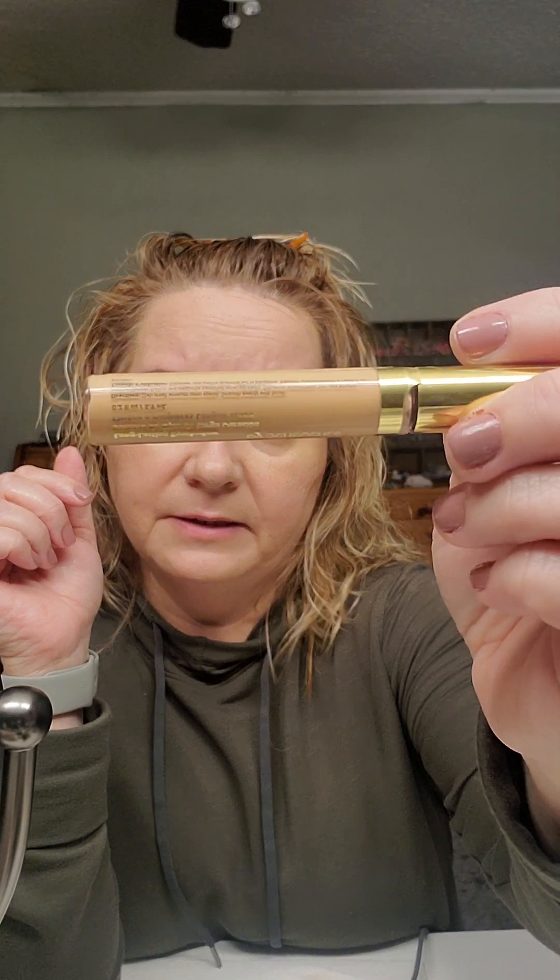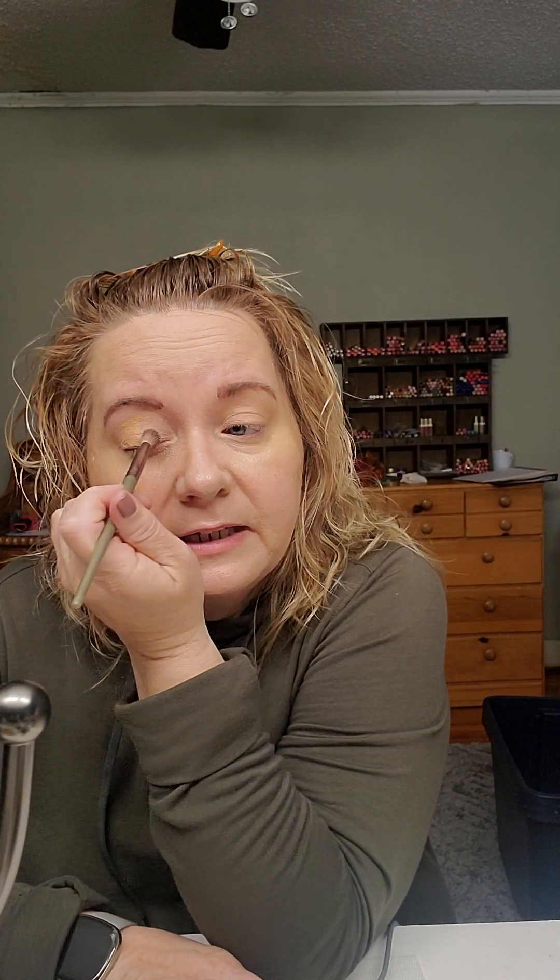The first one I'm going to use is called Oat Milk — it's a neutral, kind of flesh color, especially if you're a little bit darker. These are cream-to-powder shadows, so they're really easy to apply. I just put this all over my lid, up to my brow and from my lashes. It kind of gives you a base, and it also helps if you have veins in your eyelids — which, as we age, our veins start showing.